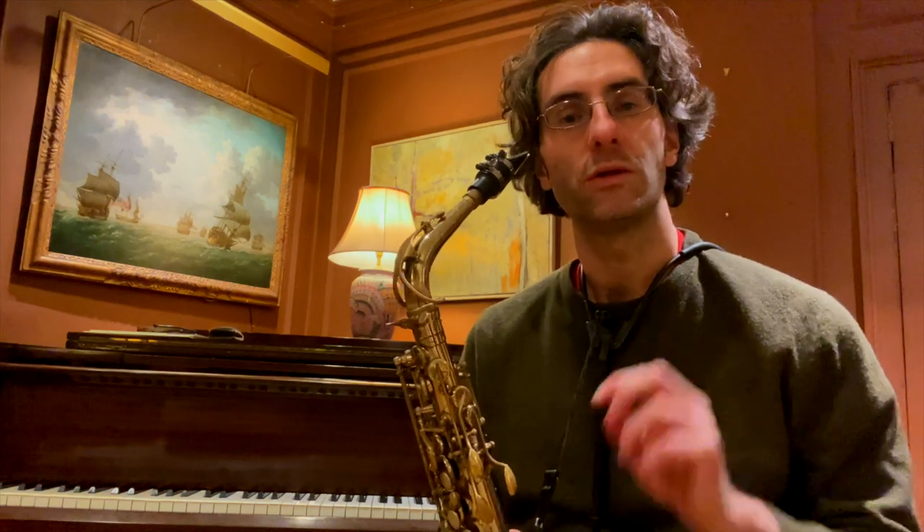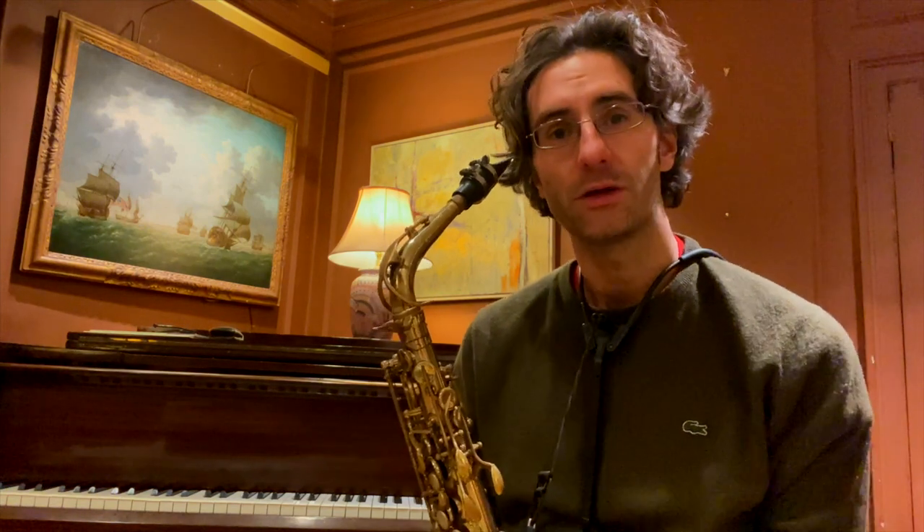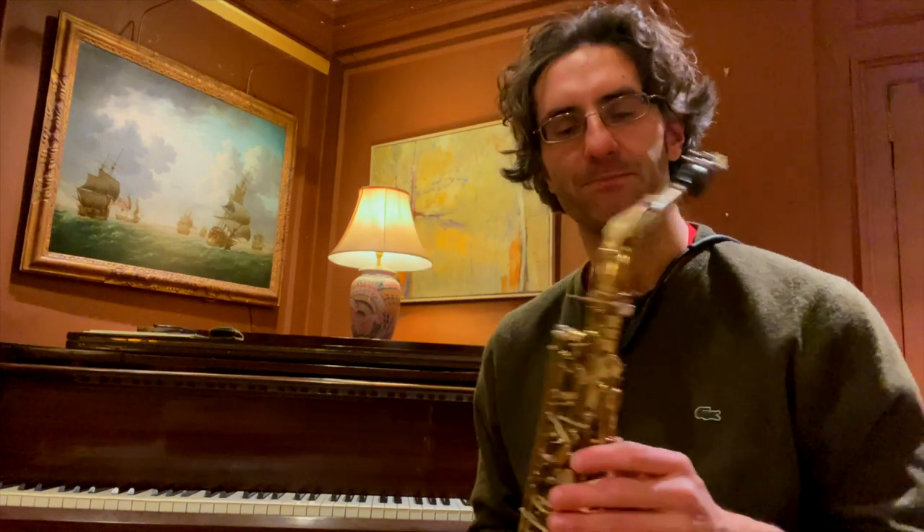First, we're going to play just the syncopation — 'Bobby boo do' — and we're going to leave the rest as rests. Check it out: one, two, three, four, five. Then we do it together — I'll give you one bar count: one, two, three, four, five.